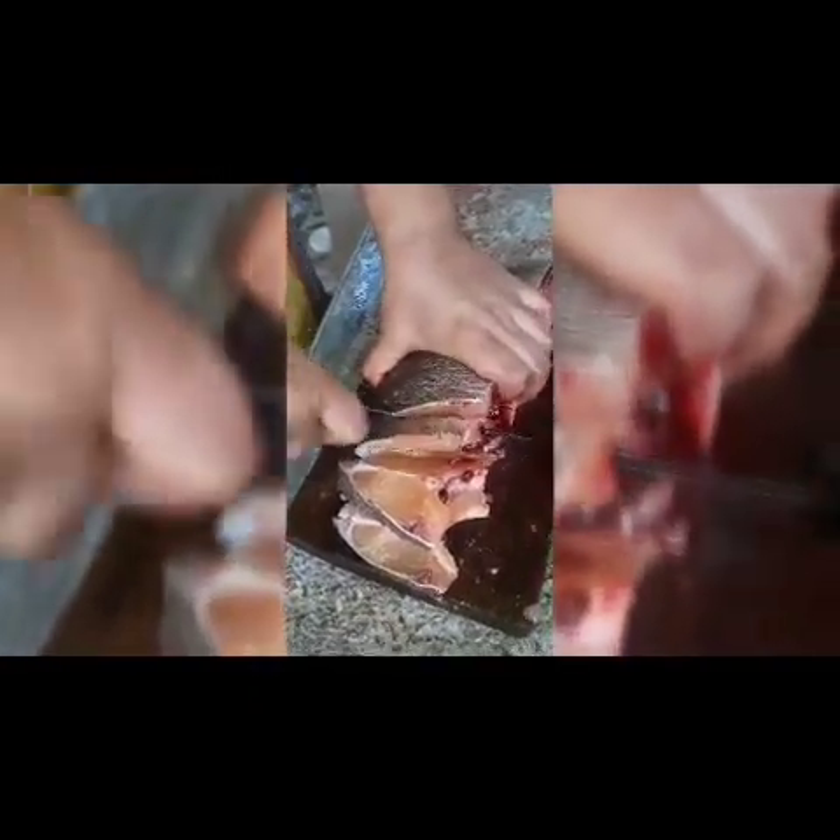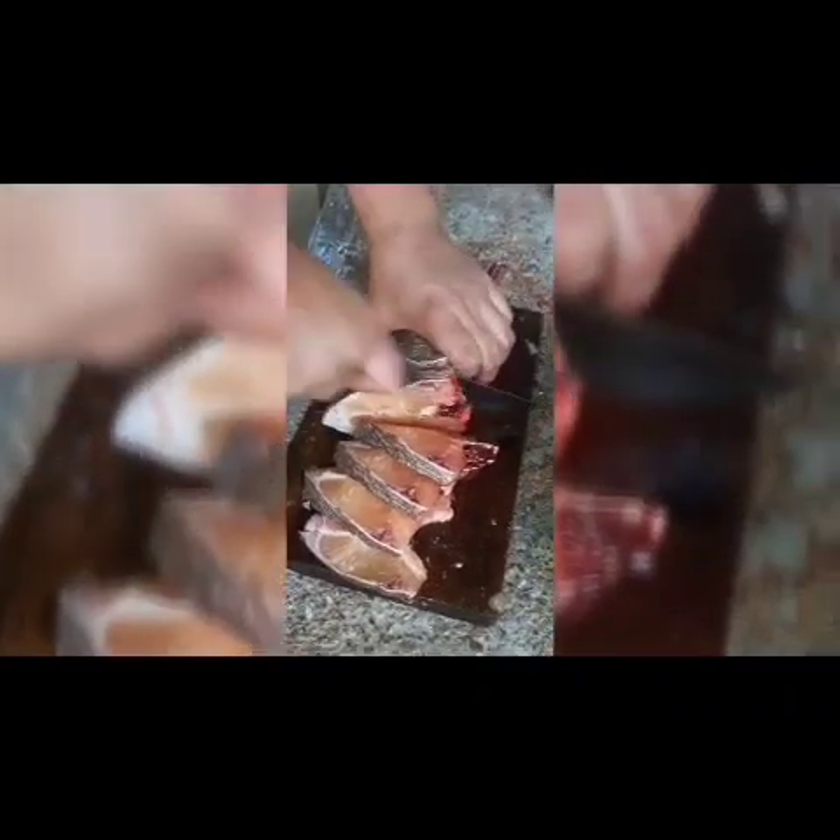For step 3, we will make a little bit and make sure we take the fish. I am done with my own fish. I am able to put the fish on the other side. Now we are going to put it through the ingredients.